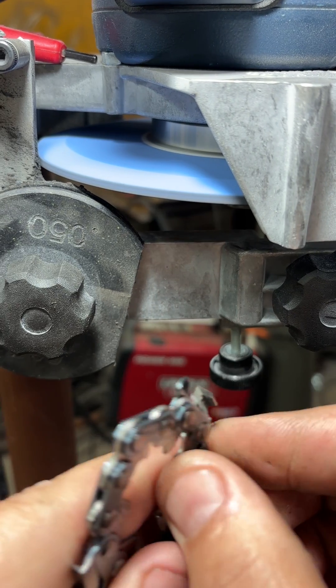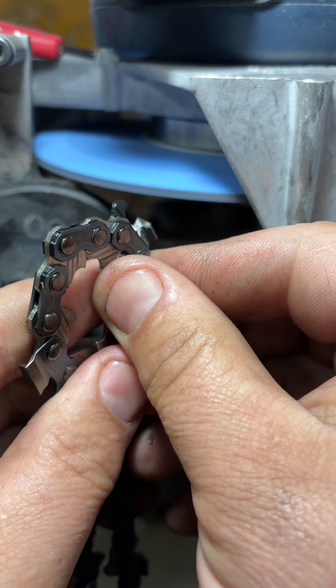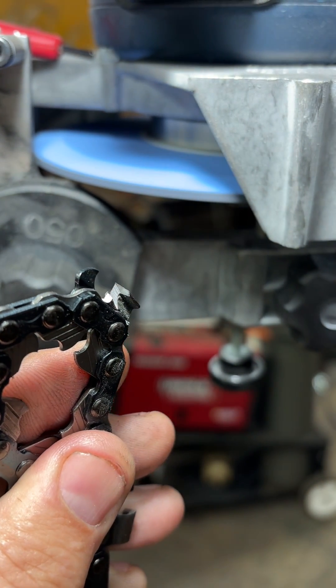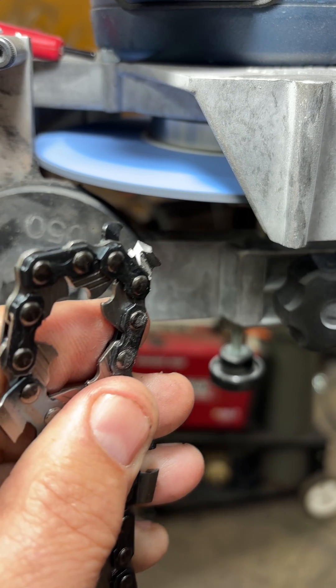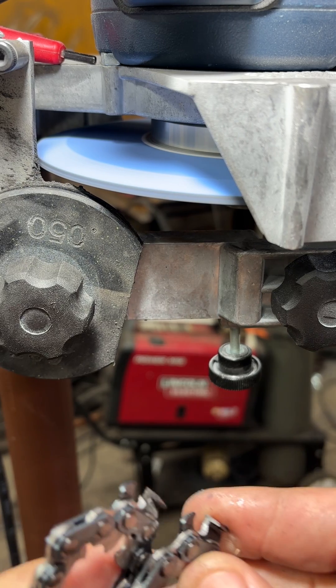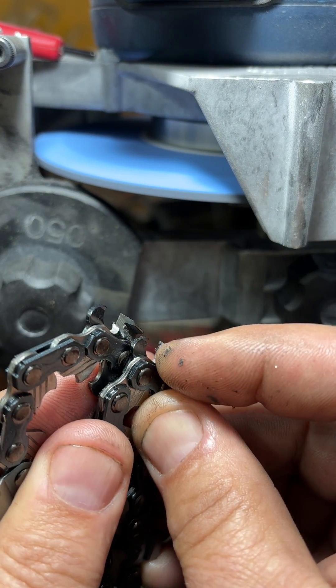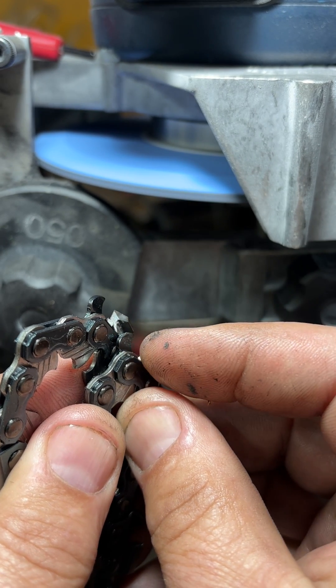There's your process of grinding it. As you can see, it has now gone from that round profile — I don't know how well you can see that in the camera — to a nice square profile on that tooth. You can see what that factory round grind looked like compared to what it is now. That's now converted to a square grind.